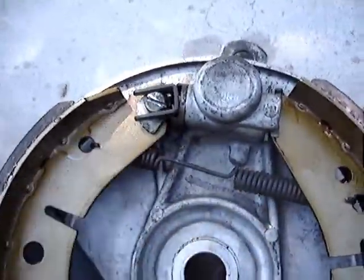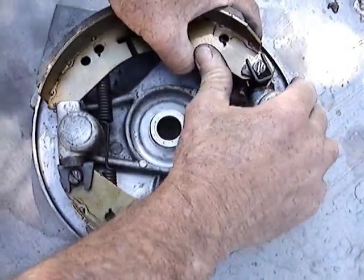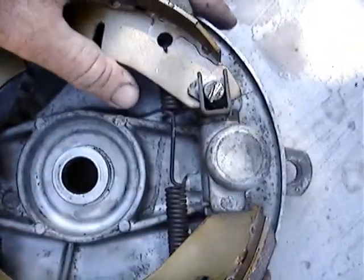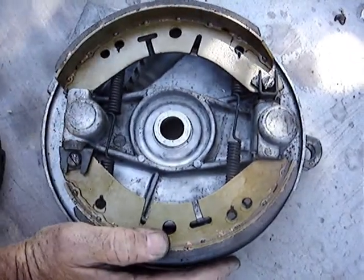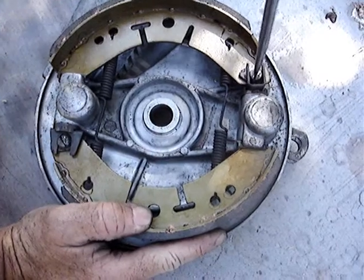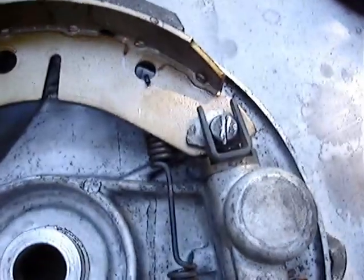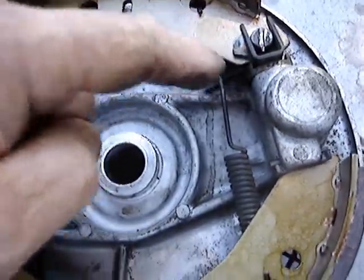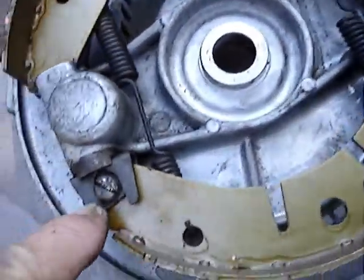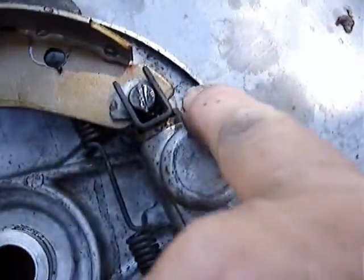I've got the short spring to the adjuster, and that one popped out. See how this is sideways? That's what I was asking earlier — this is sideways. But that still doesn't explain why there's no gap on this one, but there's a gap we see on the side here.